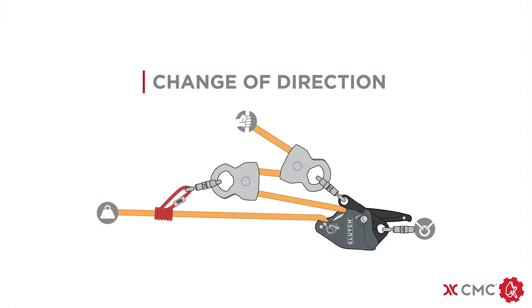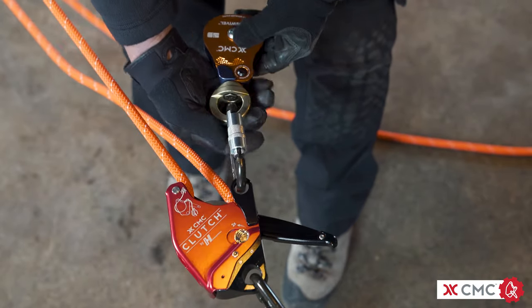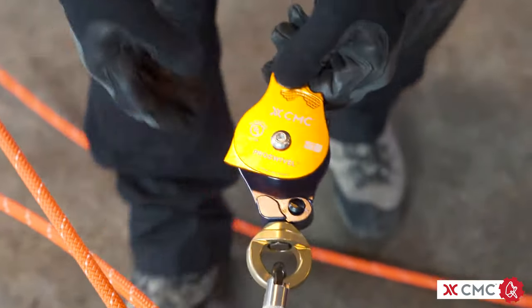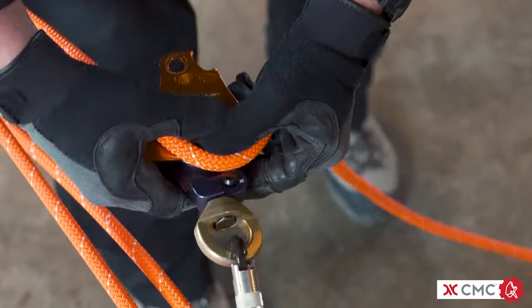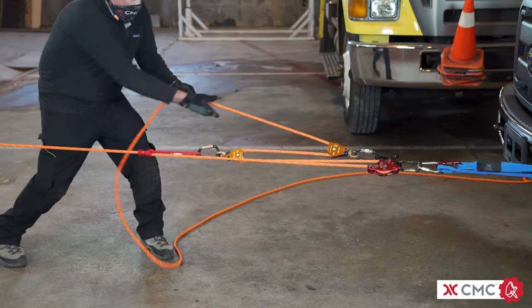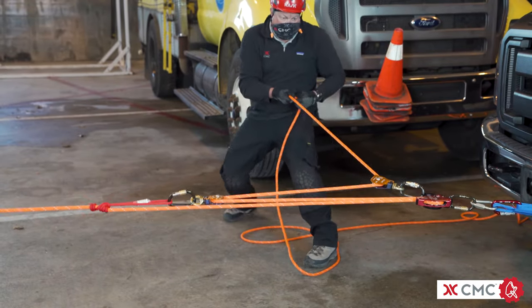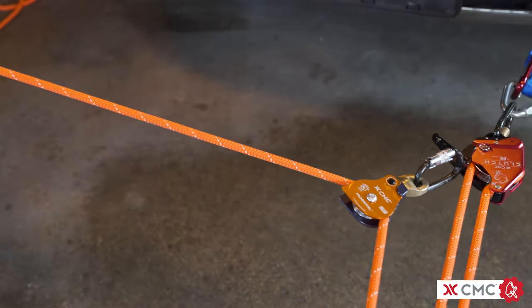In addition to the 3 to 1 mechanical advantage, you're going to be adding a carabiner and a pulley to the becket on the clutch in order to create a change of direction. Make sure the carabiner is locked. We recommend using a swivel pulley when attaching to the becket to avoid any unnecessary torque or torsion on the becket. Rig the rope through the pulley and make sure the side plate is fully closed. Now the rope can be pulled either away from the anchor or off to the side. Since the additional pulley added is fixed, there's no additional mechanical advantage — it actually adds friction and reduces efficiency.